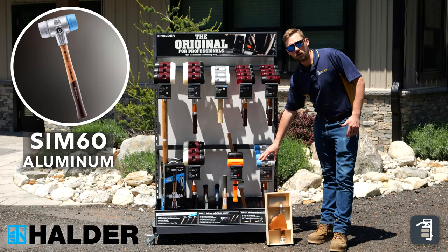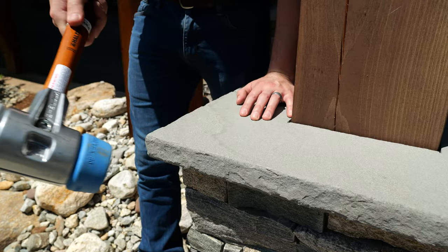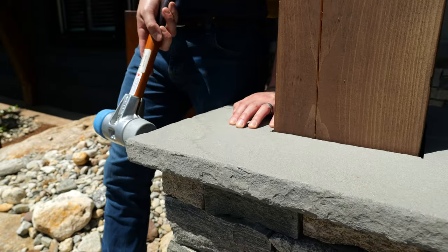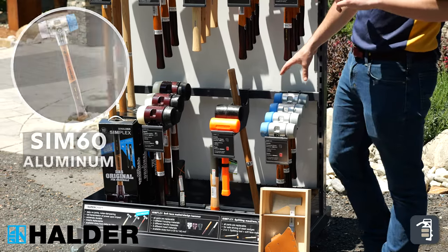Then we have our aluminum mallet. Aluminum are real lightweight. With these, it's more for doing finesse hitting or touching up. It's not going to move very heavy products at all, but it's a great mallet for some of your smaller stuff.